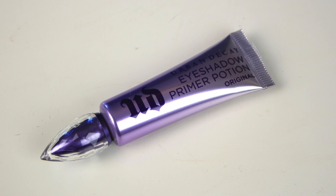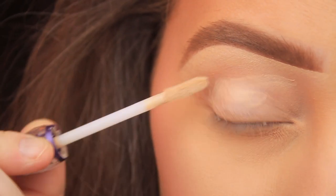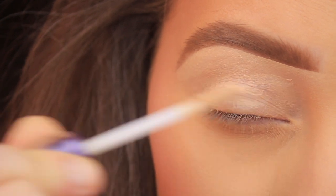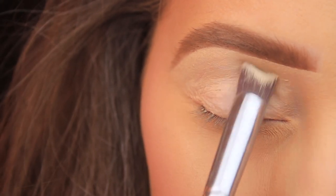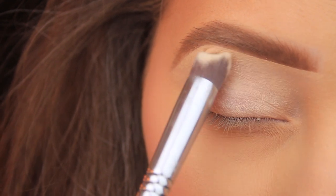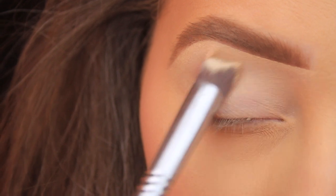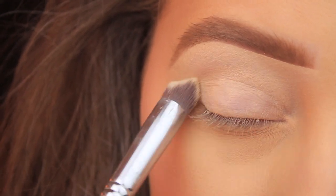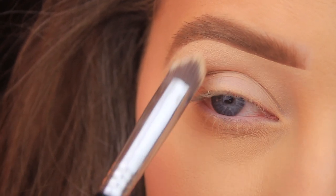Hey everyone, hope you all are well. The first thing I'm doing today as always is priming the eye area, and to do that I'm using my Urban Decay Eyeshadow Primer Potion. I'm sweeping some of this across the lid — it is a tinted primer but as you blend it, it fades clearly into the skin. I'm using a Sigma 3D HD Precision Brush to blend this in so my shadows apply and blend nice and smoothly and last all day long.